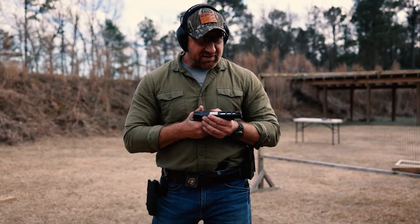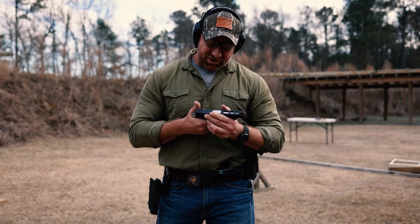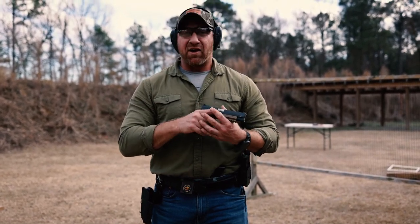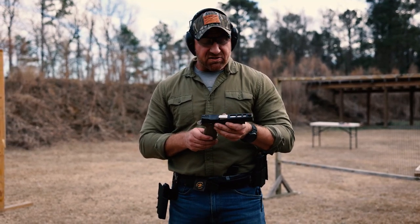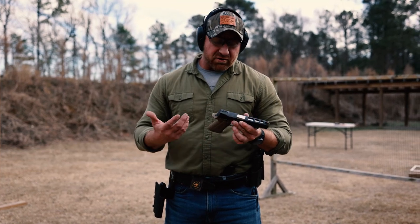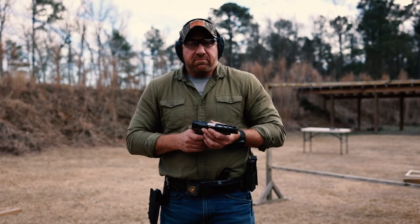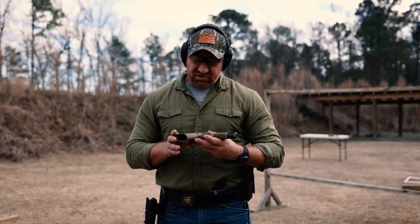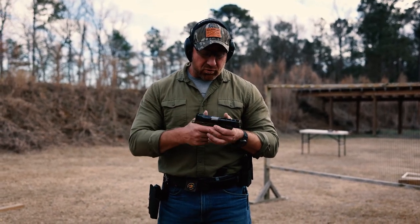It's made me a fan of the 320, M17, M18, X5 — whatever SIG variant you're shooting. It's definitely changed the way I looked at this gun. We know the SIG has a great trigger for a striker-fired gun; it was just the grip I didn't like. And yeah, this definitely changes it. I believe they retail for $89, so it's a super affordable upgrade.